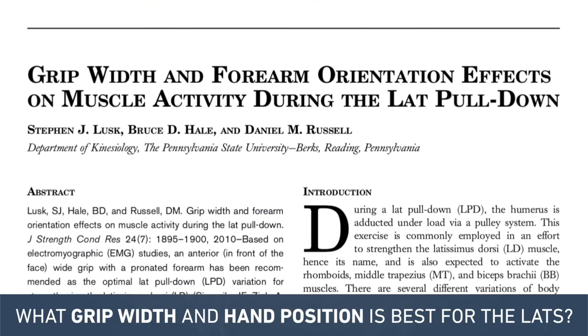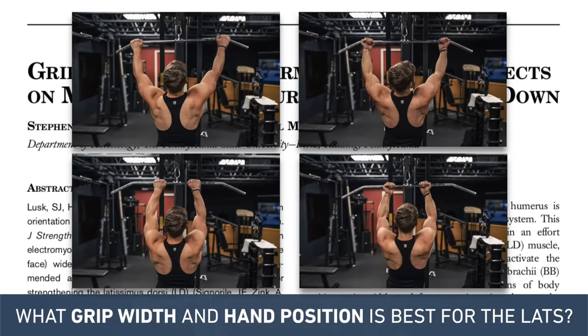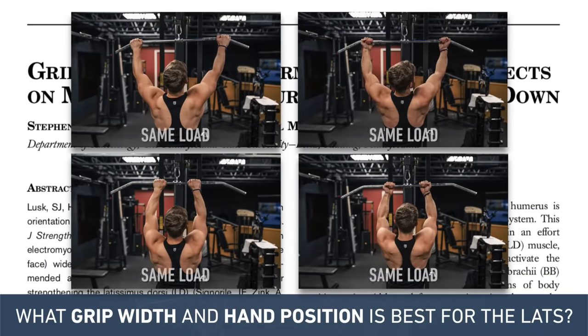However, this 2010 Lusk study had its own pretty glaring flaw. They used absolute loading rather than relative loading, so it's possible that the reason the overhand grips came out on top is simply because it's harder to move as much weight with this grip than an underhand grip, and as a result the subjects were training closer to failure — not because the wider grip is inherently more advantageous.